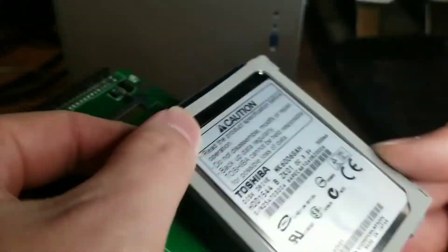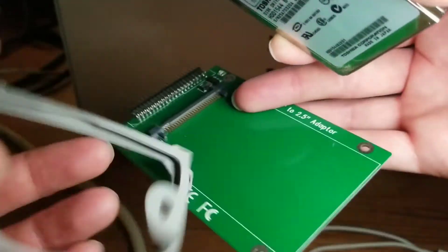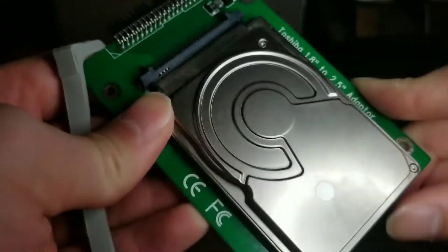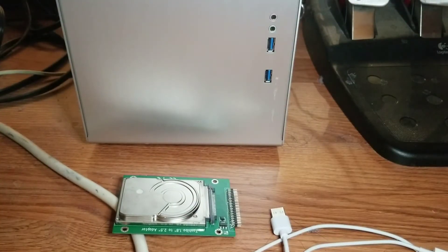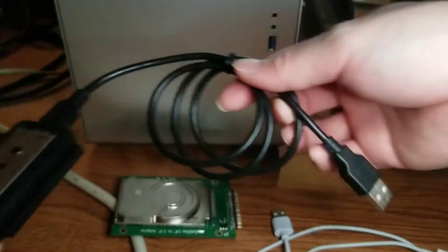Everything I am using will be linked in the description below. Modern hard drives use M.2 or mSATA. Before that, they used SATA. Even before that, they used PATA or IDE. The hard drive in this laptop is a PATA hard drive.